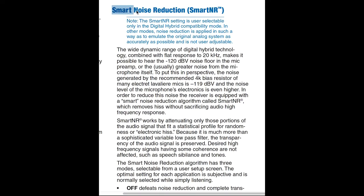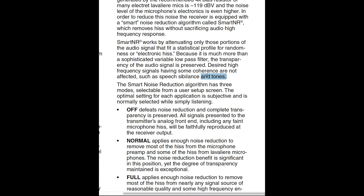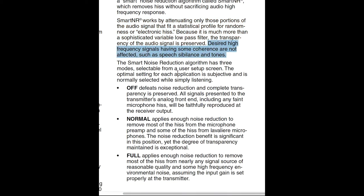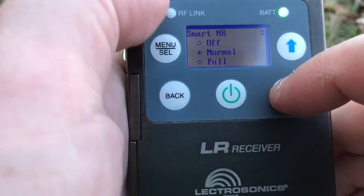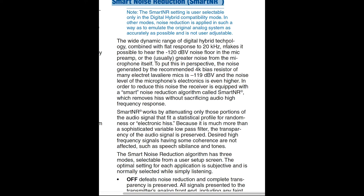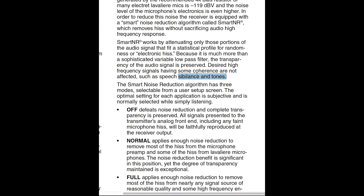This system uses what's called SmartNR, which stands for Smart Noise Reduction. What this does is it attenuates portions of the audio signal that fit a statistical profile for the randomness of electronic hiss. The DSP in this thing can basically figure out there's self-noise or mic noise, and eliminate it. SmartNR only affects the actual noise — if you have voice in that same frequency range, it won't affect it. That's really cool.